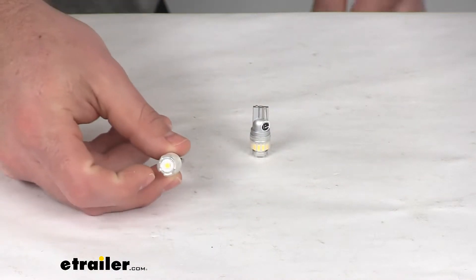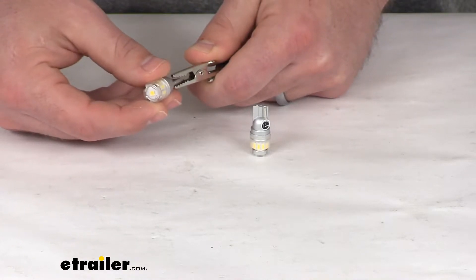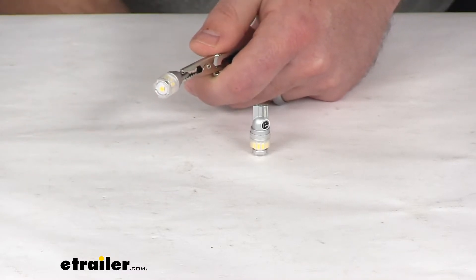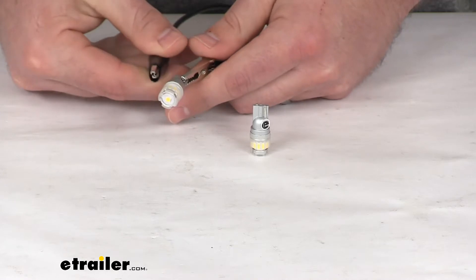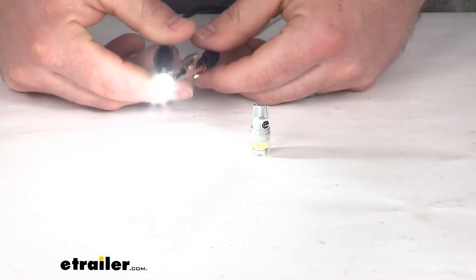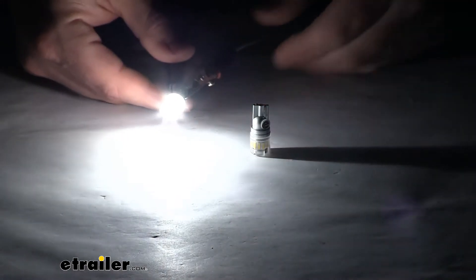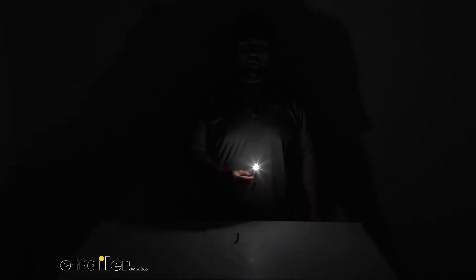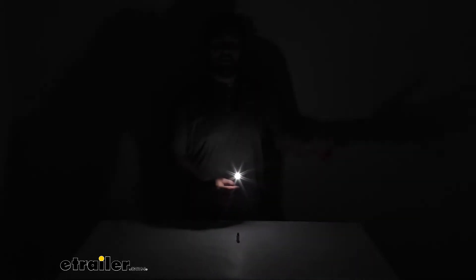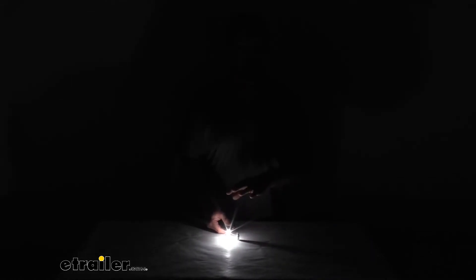It's going to give us a raw lumens of 600, so it's going to be very bright. If I hook it up to a power source here, I can show you just how bright these little guys are. When I turn off the lights in the studio, you can see just how bright this is. You can see my shadow behind me.